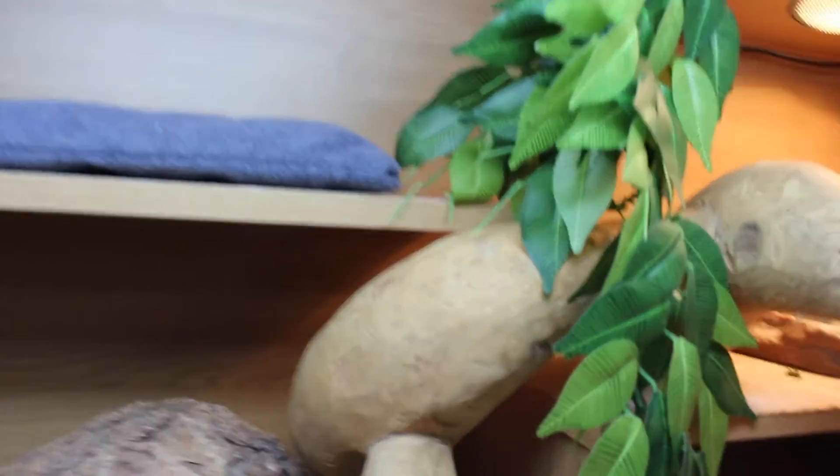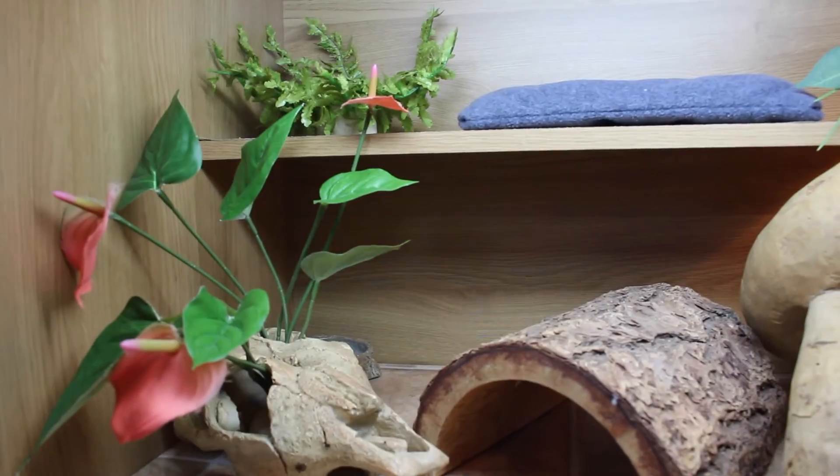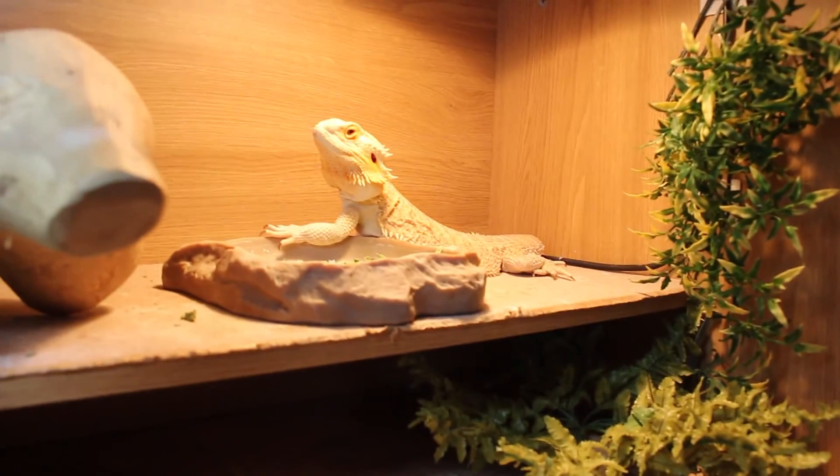It just looks better and she likes the plant here more, so it's more natural for her than what it was last time. Let me know what you guys think of it and I'll see you in my next video — bye guys!